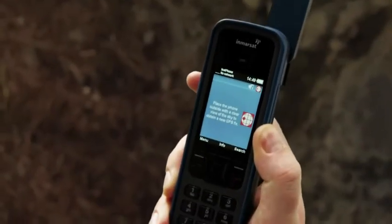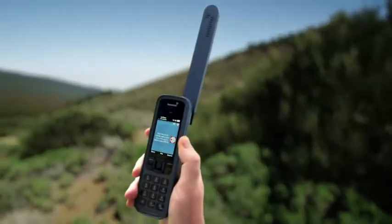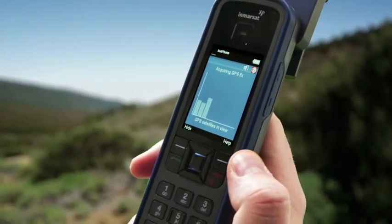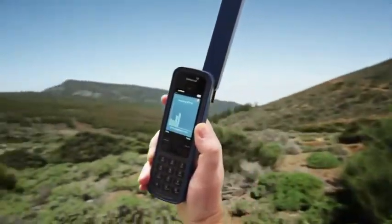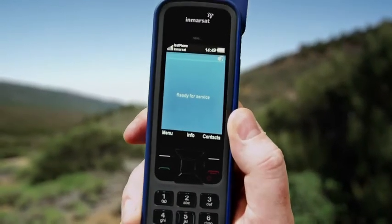If you see this red icon, it's possible your phone is physically blocked from obtaining a GPS fix. Ensure you're outside with a clear, unobstructed view of the sky. Hold the phone upright and press Search. If this bar graph appears, change your position until the bars indicate a strong signal and a new GPS fix is acquired. The phone will then display 'Ready for service'.